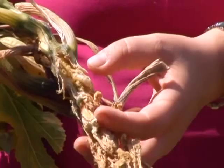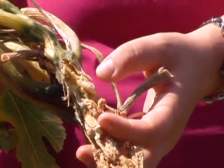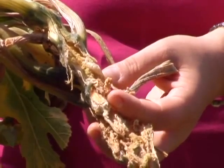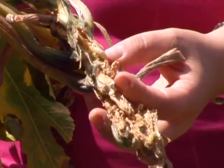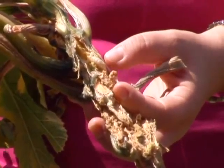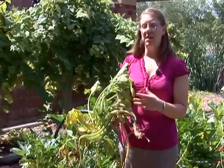A squash vine borer is actually a moth that lays eggs on the very base of a squash plant near the soil, usually starting sometime in late May to early June into mid-June for northern parts of Kansas.